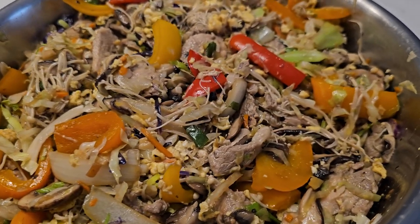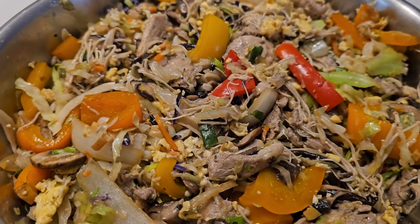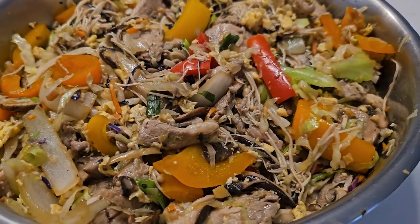Mushu pork traces its origins to northern China, so named because the scrambled egg resembles the blossom of a yellow flower. Now the popular version somehow turned into an American Chinese flavored taco. The good news is, when you're dealing with a dish that's strayed so far off the path, it is very open to interpretation.